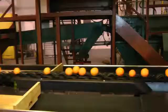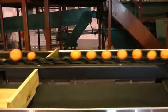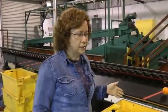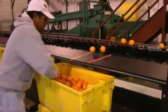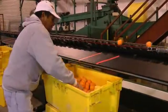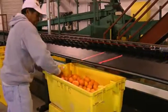Then the fruit passes over this weigh bridge area and it's weighing each individual piece of fruit. Then in this final stage, we can tell the computer to sort the fruit by size, by texture, by color, or whatever parameter we want. And it will automatically, after it's been measured by the cameras, eject it into the appropriate container.